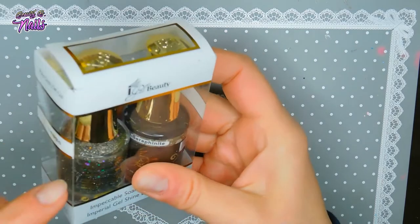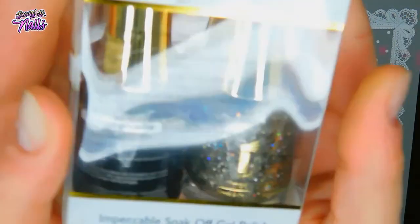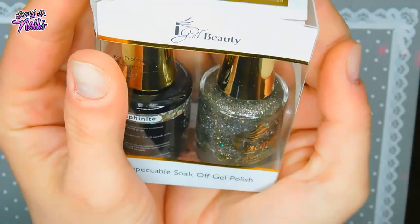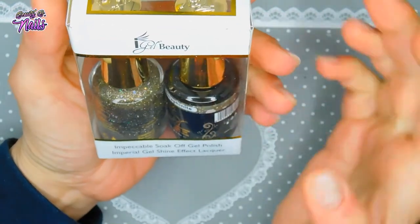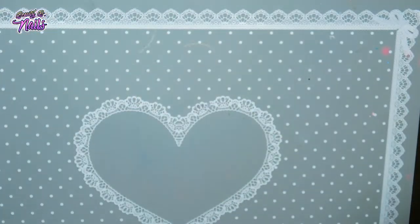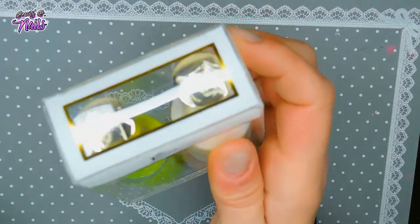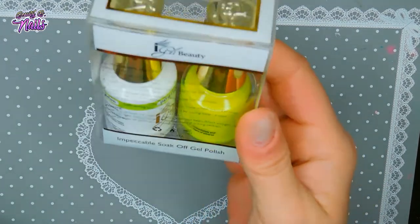Then I got this one called Seraphonite — look at that, it has the prettiest sparkle. I do wear regular polish too, as well as gel — my daughter wears a lot of regular gel polish so she'll have fun with these new ones. Sometimes I take a break from gel. And this one is called Laser Lemon — it's a fluorescent yellow. Oh my gosh, that is beautiful.